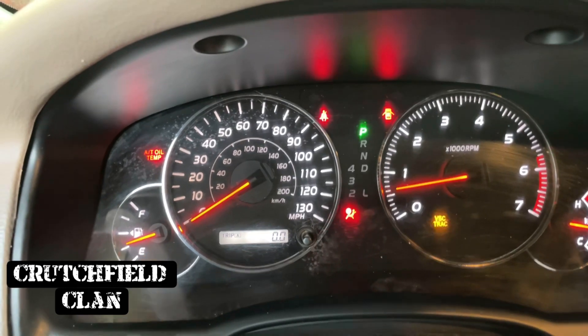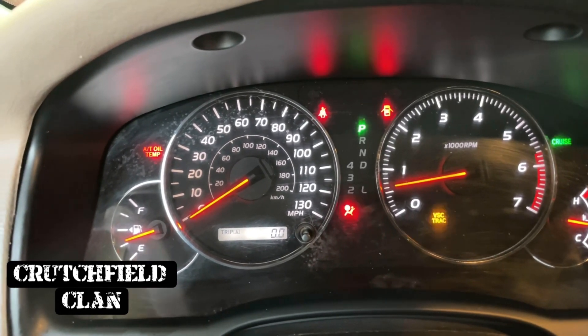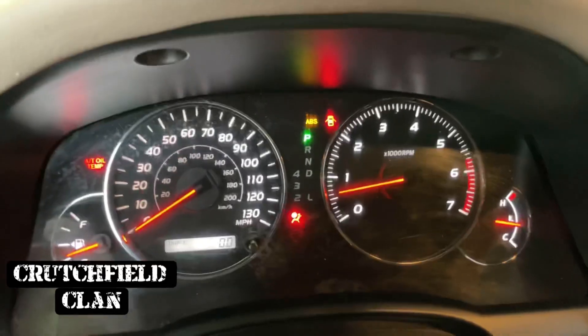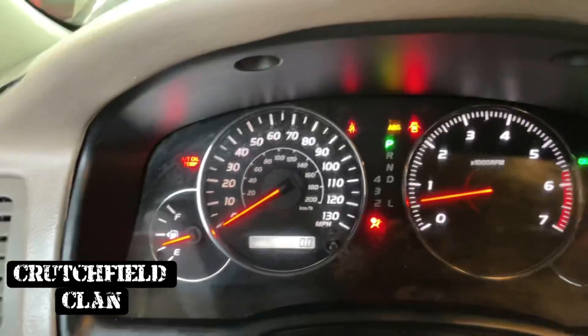Once it's out and it's slowed down to a trickle, go ahead and put it back in, make sure all your torques are right. And you have finished the transmission fluid change or top off — whatever you've done with your transmission fluid, that's how you're going to check it.